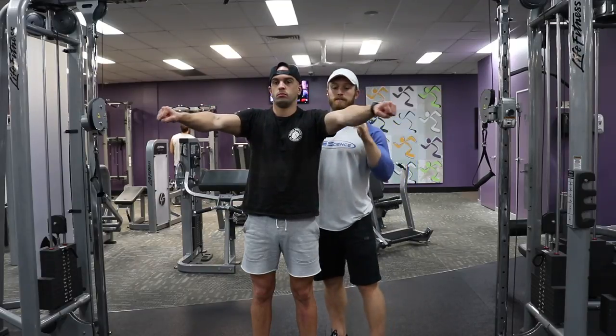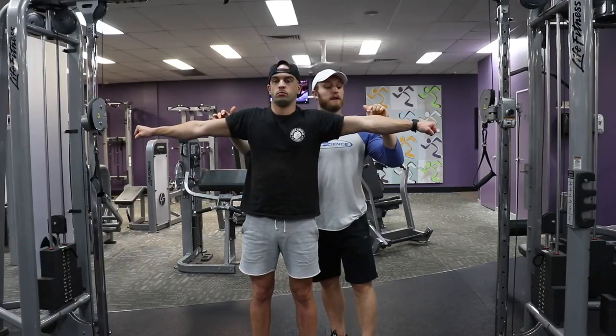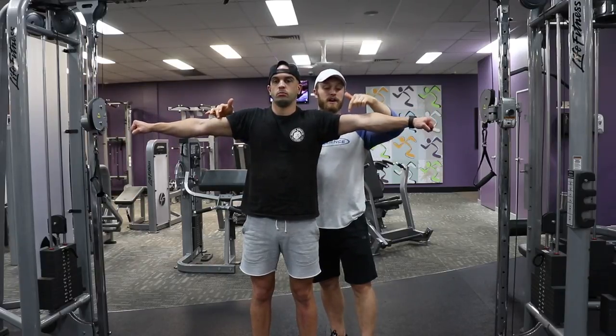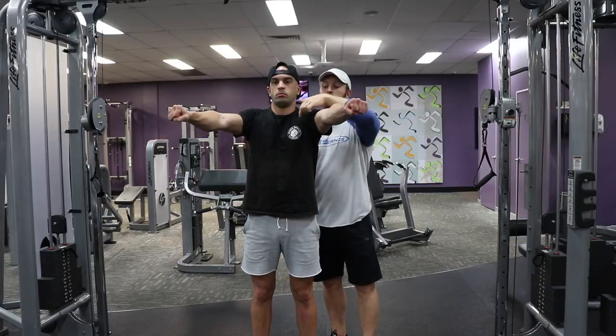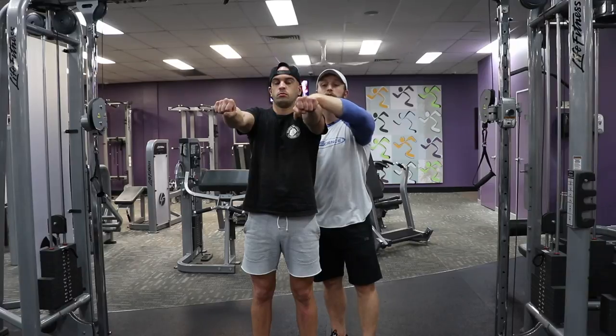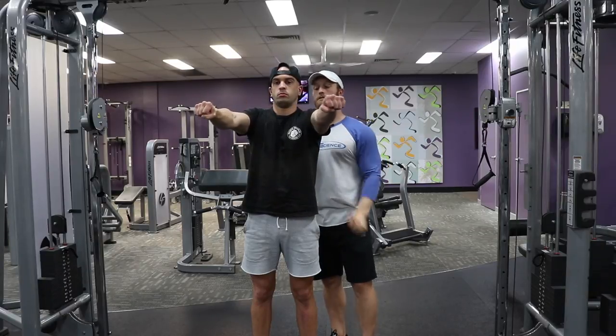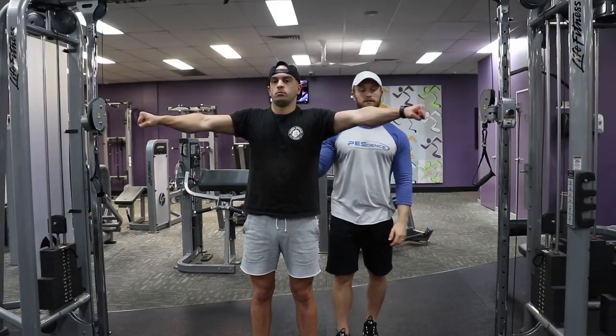That's why those hands aren't actually going to come together — that's not what we want. We're really thinking about driving those biceps together, creating tension. The more tension you create, you're really going to run out of room and have to stop about right there. From there, you start releasing, squeezing those shoulder blades back together.